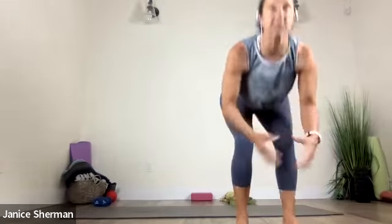And then from downward facing dog, make your way into a standing pose. Come forward. Bend your knees. Nice. Good. And then sweep your arms up. Nice. Bring your hands to your heart. Okay.